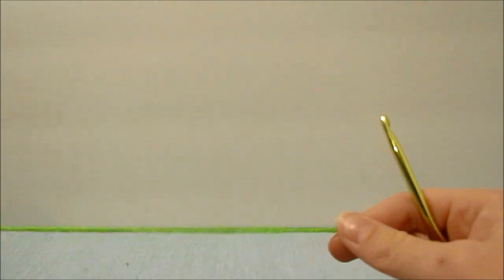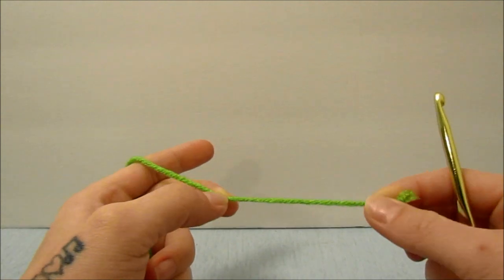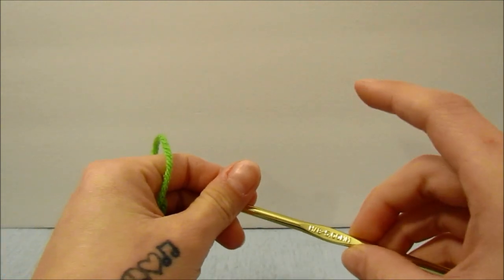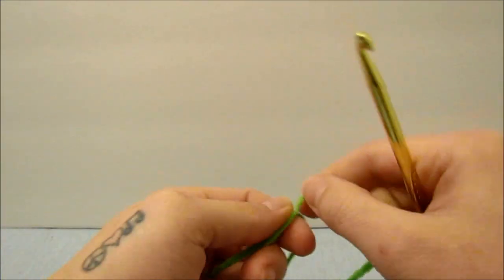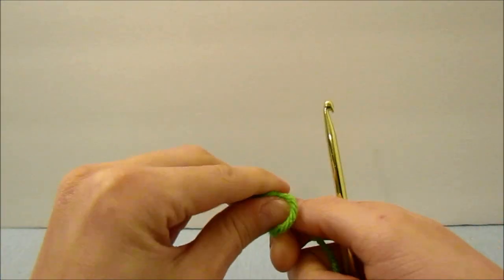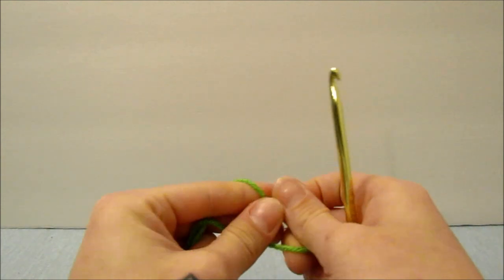Hey guys, in this video we are going to be making a crochet lettuce. I am using a size 4 medium yarn and a size 5mm hook. I'm going to start out with a magic ring, and if you need to see how to do this or anything else a little closer, I will link the videos for that in the description below.